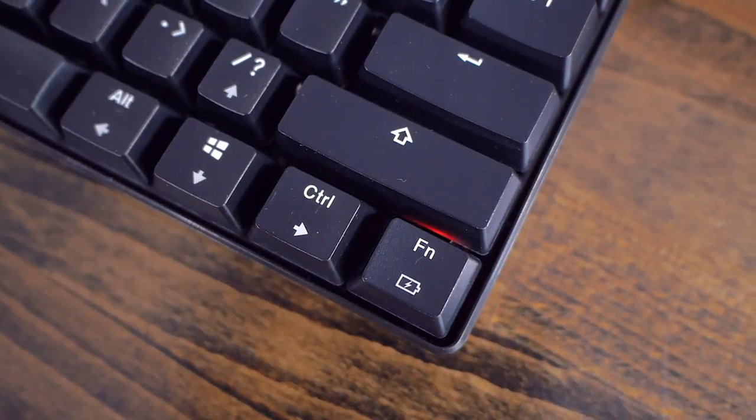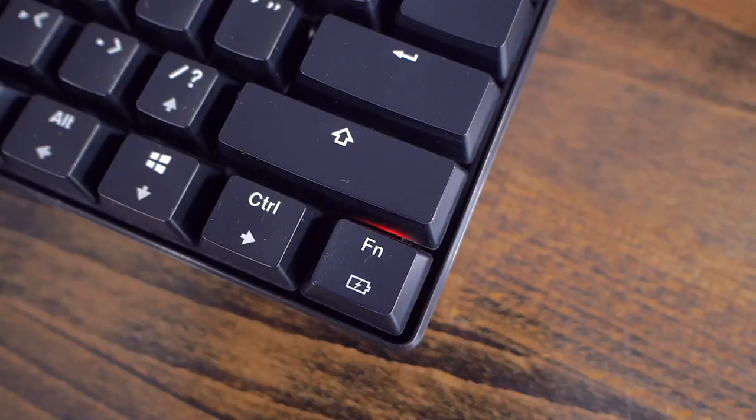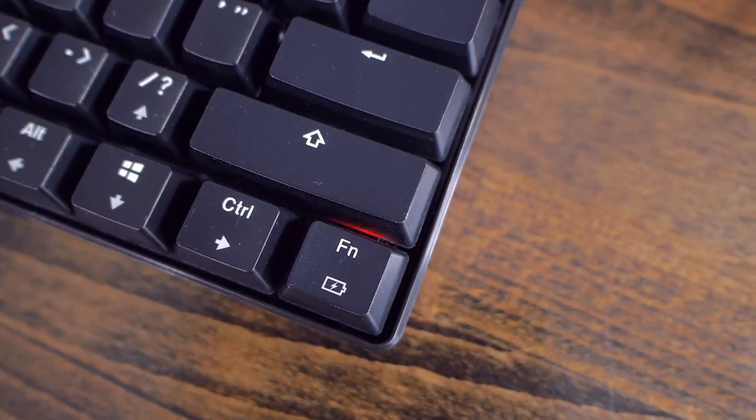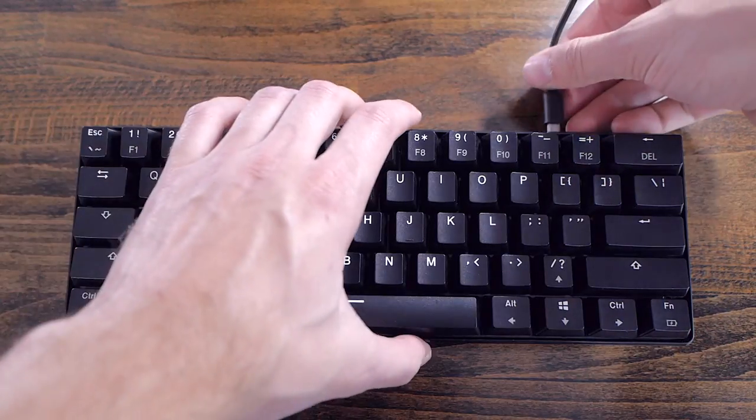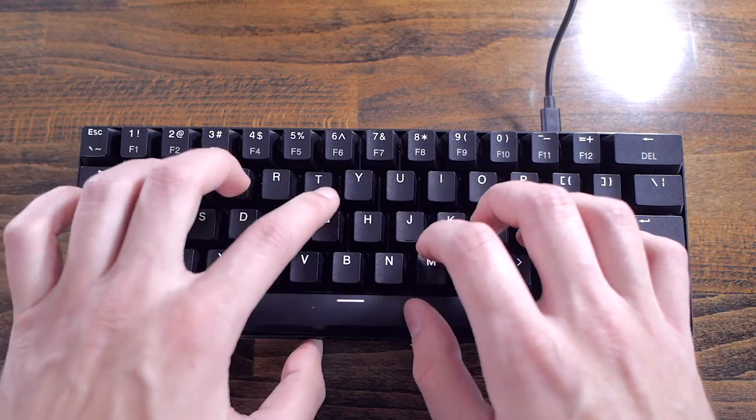The function key LEDs will let you know if the battery is charging when it's red. When it turns off, it means the battery is full. It will also flash blue when the battery is low. And while the keyboard is wireless only, you can still use it while charging it, which is convenient.